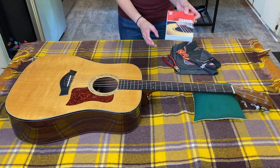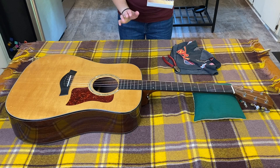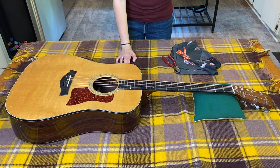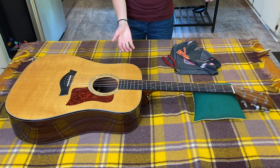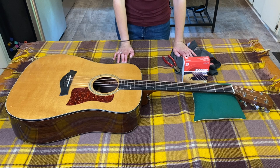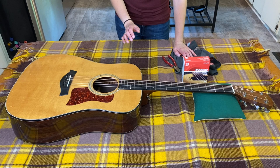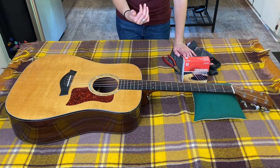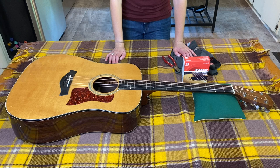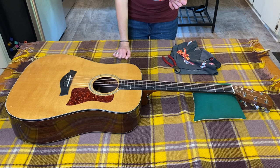I use the D'Addario phosphor bronze, medium gauge — I might be saying that wrong. I've used these strings forever, this is just what I like. I used to use light gauge; it really depends on what kind of guitar you have. This is made out of lighter wood, so with light gauge you can sometimes get too quiet a sound, so I like medium gauge. I feel like overall you get a warm, neutral sound out of it. I had Martin strings once — I hated them, they were very choppy, bitey, and sharp. I had Earthwood strings once, didn't really like those. I have used Elixir strings — those are really nice, they're expensive because they last longer — but I just keep coming back to D'Addario.